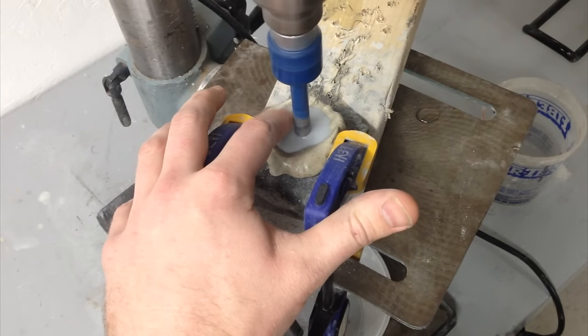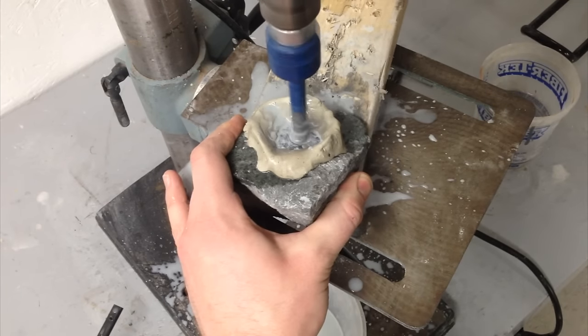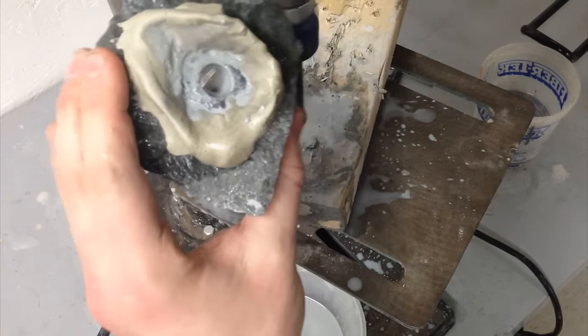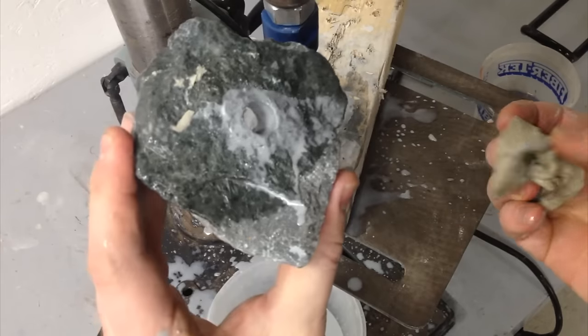The water gets quite warm, so I test it with my finger to see how warm it's getting — I don't want that bit to heat up at all. Once you've drilled through the bottom, the water just drains out, so you make kind of a mess. I had to put a bucket underneath to collect all the sludge that was falling out.